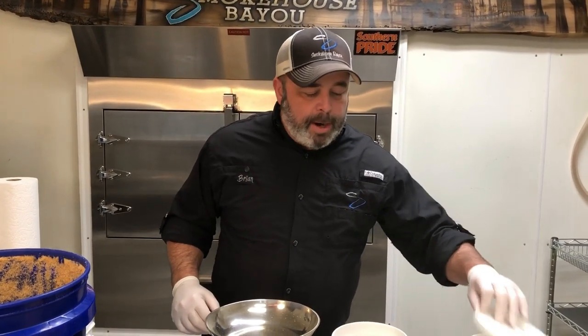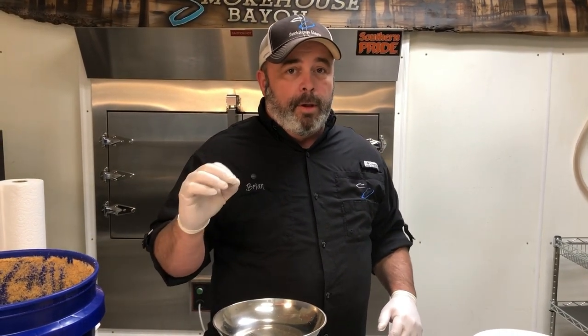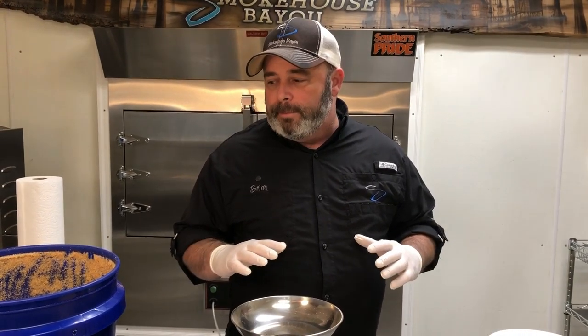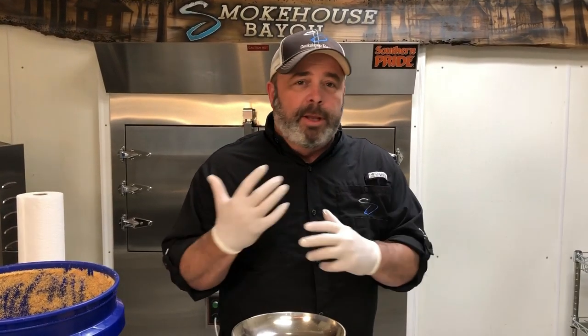Our marinade mixture ratio is four pounds of meat to every one pound of marinade. Don't get caught up on the word 'marinade' — a lot of times people say that's a liquid, and they're right. I've always called it marinade even though it's not liquids we're using. But as you'll see later in the video, as the meat is tumbling into the seasoning, it all becomes a liquid anyway. So I've just always referred to it as marinade.